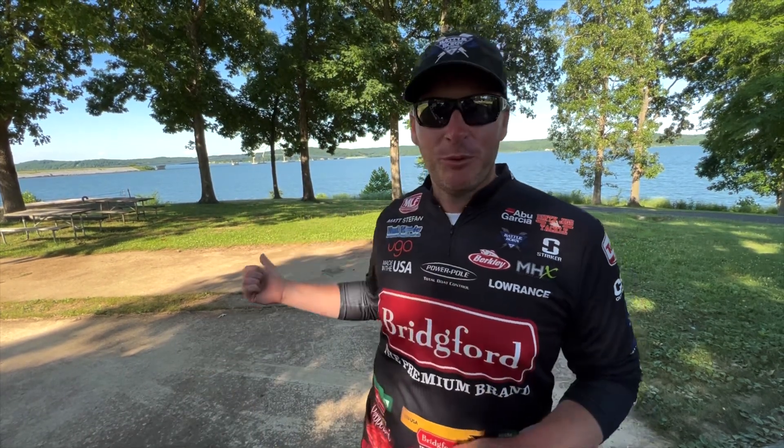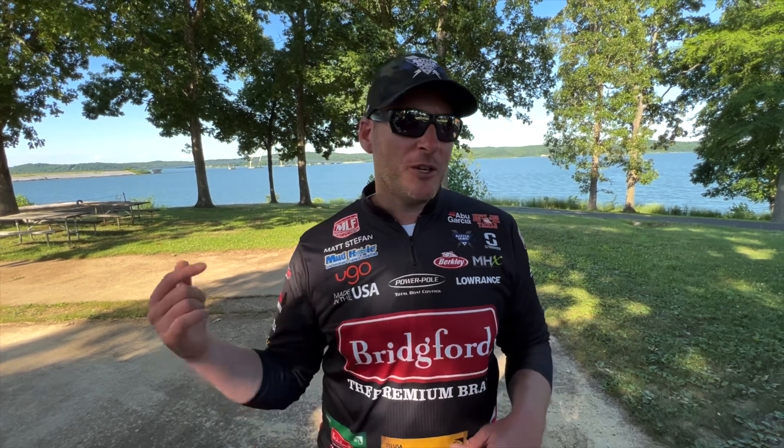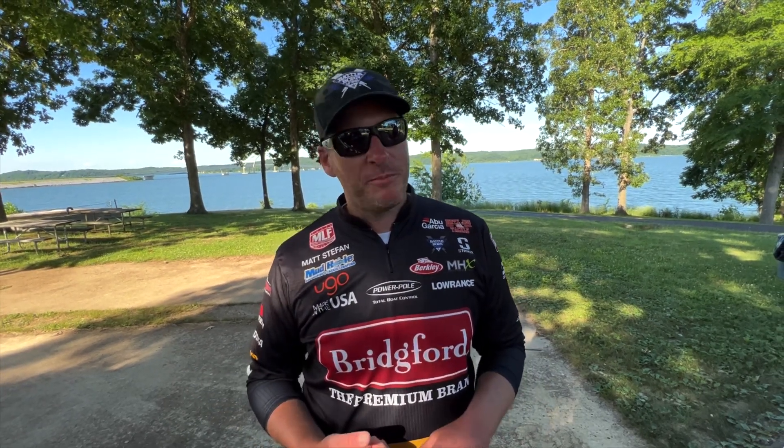Hey everyone, welcome back to the channel, thanks for tuning in. I am on the shore of beautiful Kentucky Lake down here in Murray, Kentucky. Just wrapped up the MLF High School Fishing Camp — we had about 200 kids that came down to learn from myself as well as a bunch of other top touring pros.